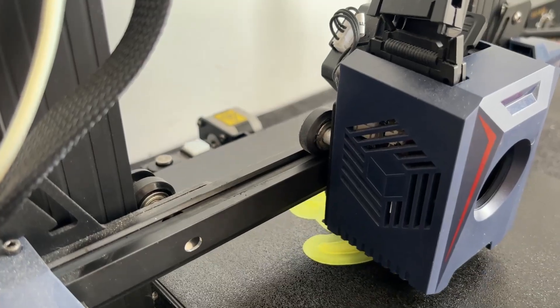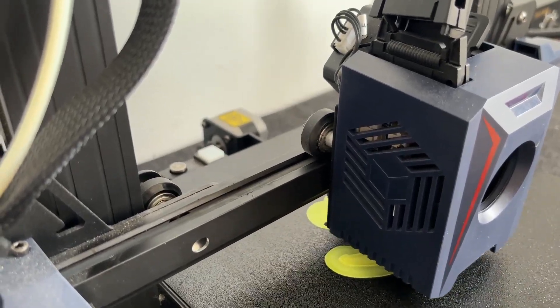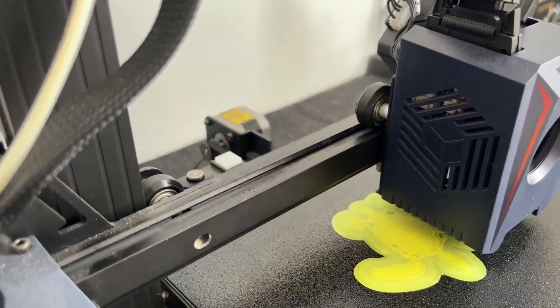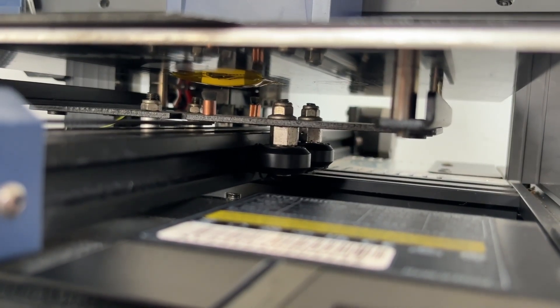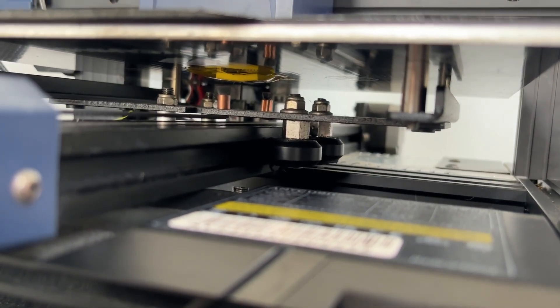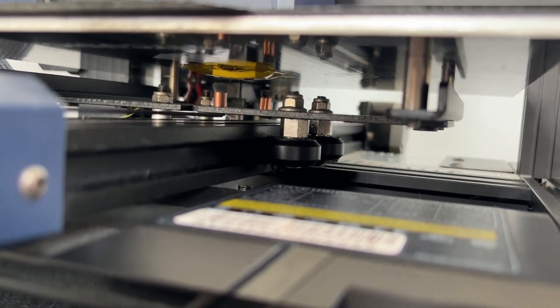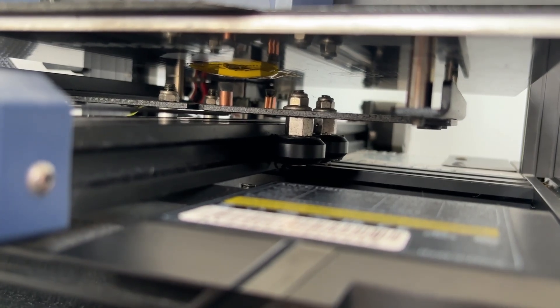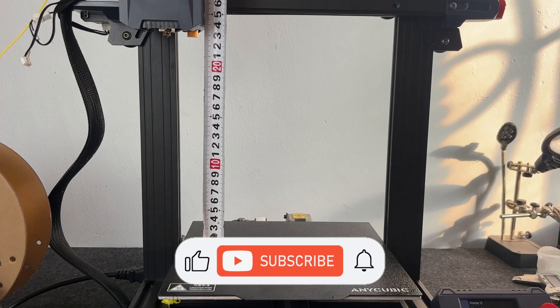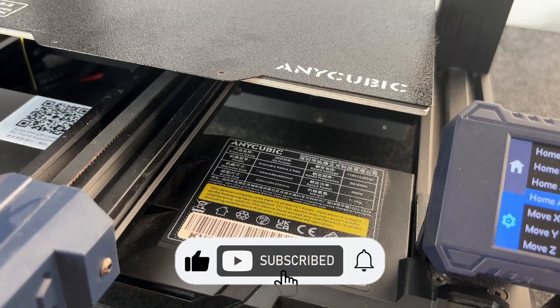The Anycubic Kobra 2 Neo is one of the printers in the Kobra 2 series. It came out around September 2023, and this one is basically the base model, which is perfect for beginners who want a fast and affordable FDM printer to get started. The build volume is actually pretty solid — it's about 220x220x250mm.